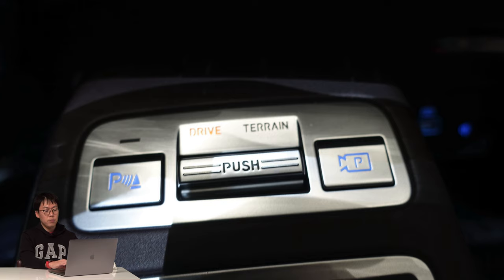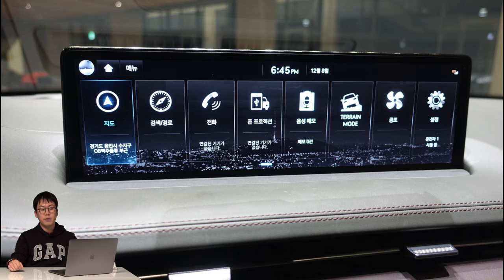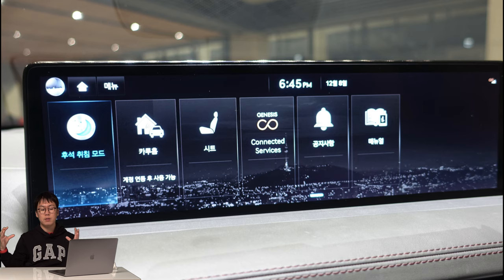GV70 combines the drive selector and terrain selector in one button. When you turn the button up and down, it selects the drive mode, but when you push it once, it automatically changes to the terrain selector. The center display is 14.5 inches — it's a huge, wide one. Unlike the GV80, the GV70 has a narrower width, so I can easily touch the end of the touchscreen.